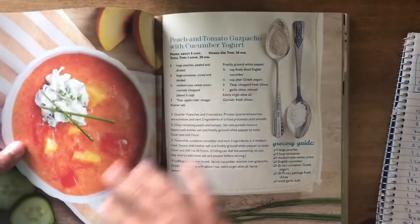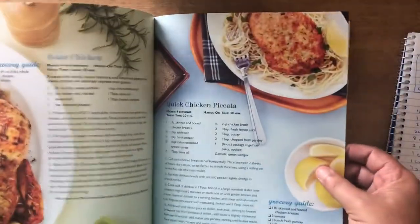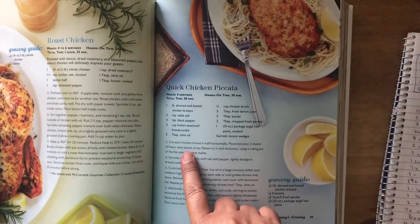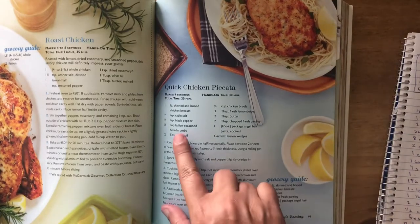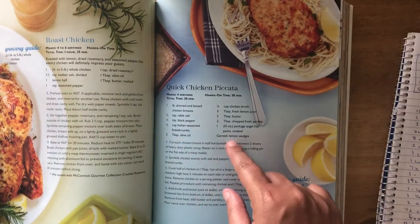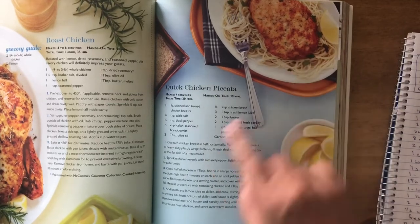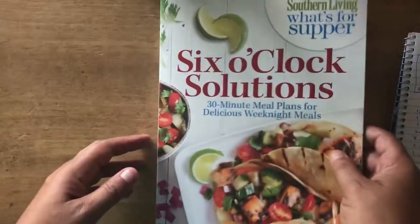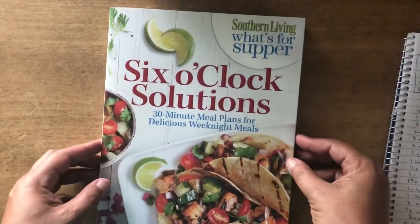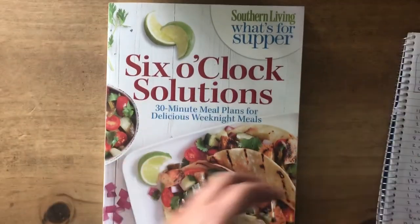Last night I actually made one of them — the chicken piccata. It's pretty much just angel hair pasta and breaded chicken with a hint of lemon. That was a really good recipe. It's from Southern Living and it's a good book overall.